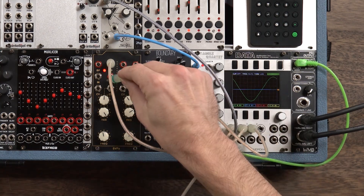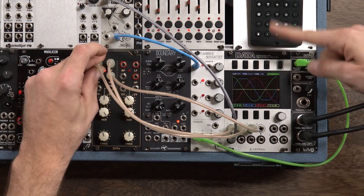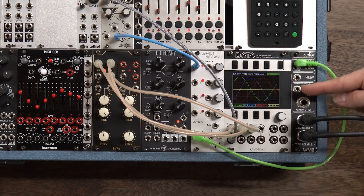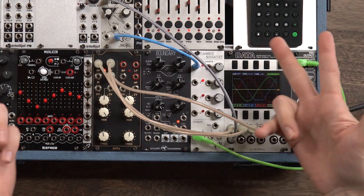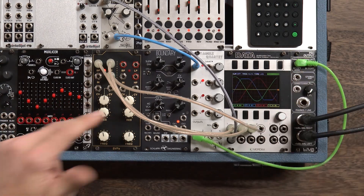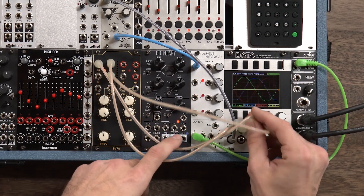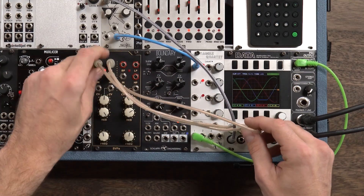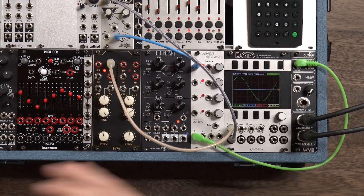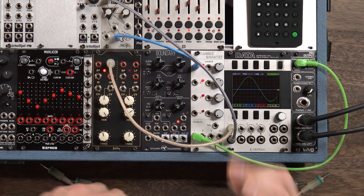If we take these other outputs from the high pass and the band pass, we'll notice that the outputs are 90 degrees out of phase with one another, which is really helpful for doing some feedback stuff like we're going to do in a moment, as well as some cool panning and stereo stuff without messing up your phase.